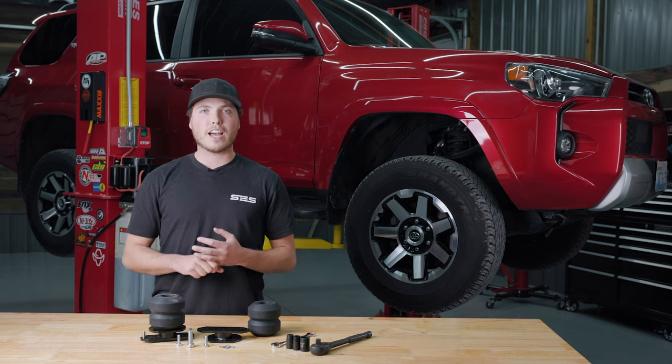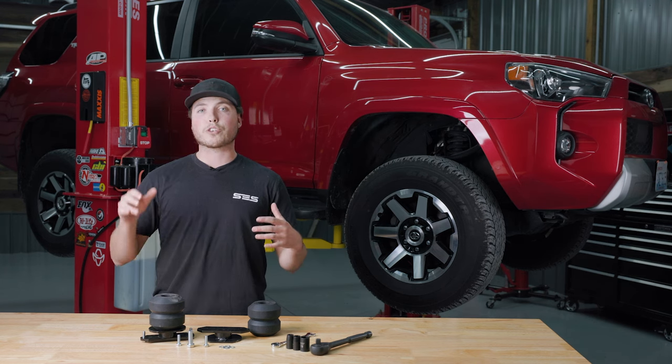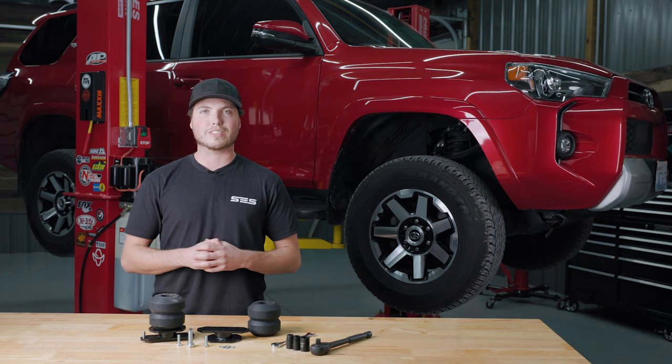Timbron's SCS kits are designed to prevent roll, sway, sag, and squat. This will improve your truck's handling by keeping all four tires firmly planted on the road, giving you complete control of your vehicle even when you're towing the heaviest loads.